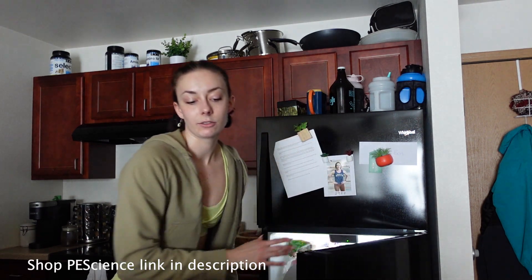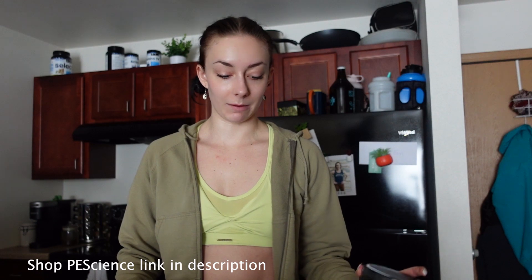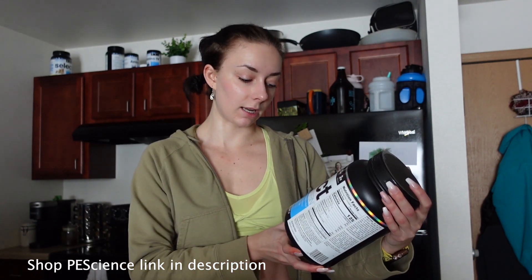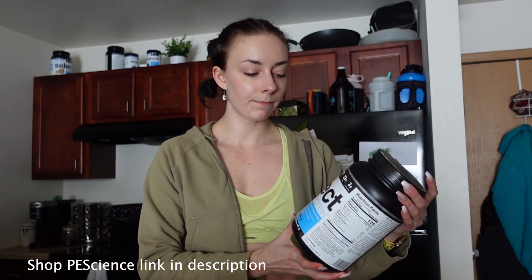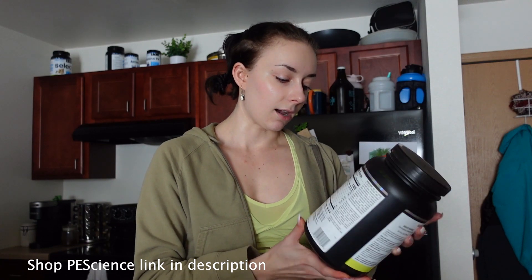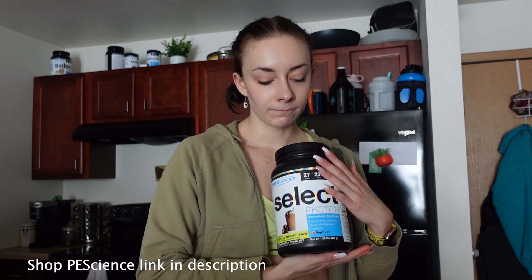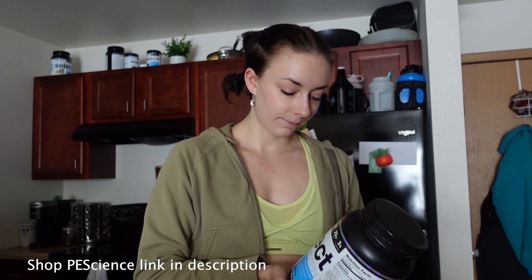Right now I'm making a little shake just to get some protein in my system, some amino acids. This is going to be kind of my breakfast slash pre-workout shake, so I'm not going to make one after. I'm going to have like a breakfast of eggs or something after. Right now I'm having the chocolate truffle — this one is my favorite, I think it's my new favorite. It's so hard to decide though, they're all so good.